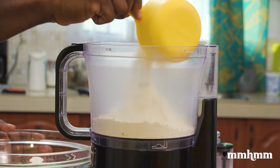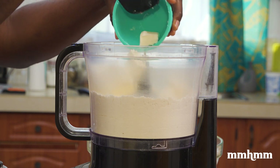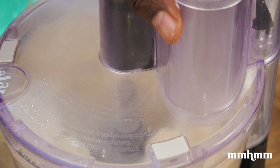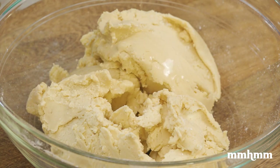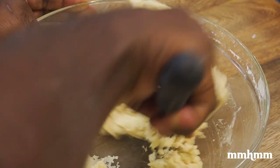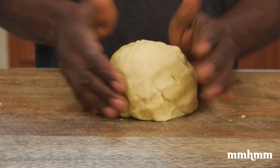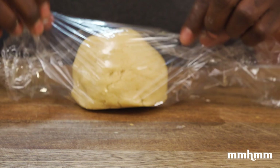Add about half of the flour into our food processor, then add your butter and shortening. Pulse for a few seconds until it starts to clump together, then add the remaining flour and continue to pulse until it comes together. Transfer it to a bowl and add three tablespoons of water, bringing it together with a spatula until the dough is formed. Transfer your dough onto your work surface, cut in half, then form into two discs.